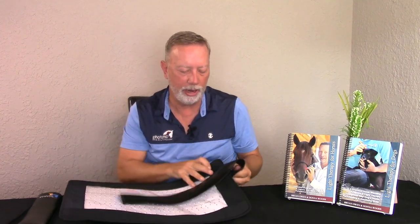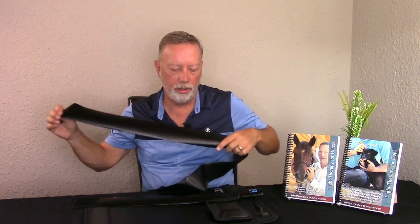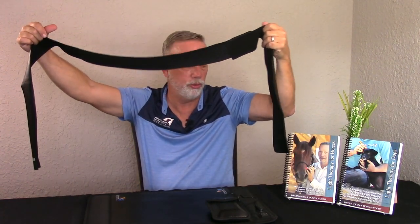You get a two-foot strap and a four-foot strap, so you have adjustments for smaller areas to larger areas. When you need to put straps on a horse, you combine two together — I just attach right over the top of one to the other — and now you've got a six-foot strap to strap around.